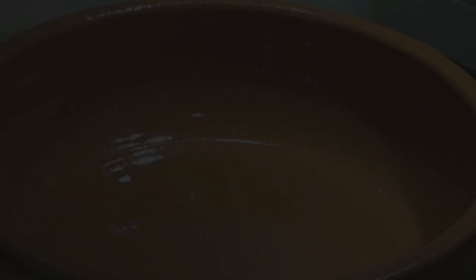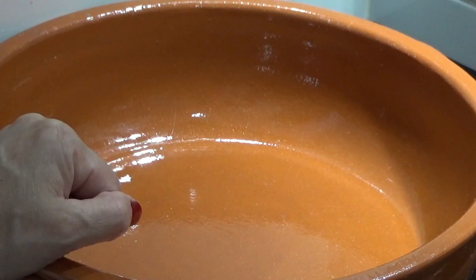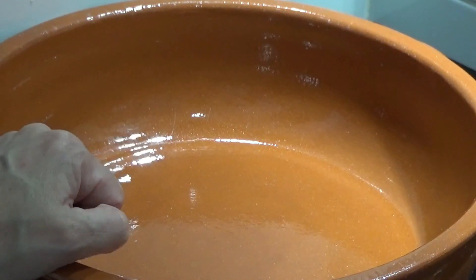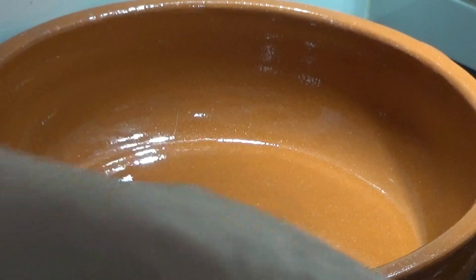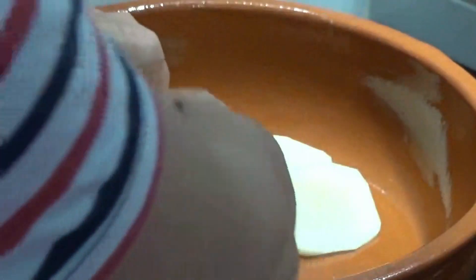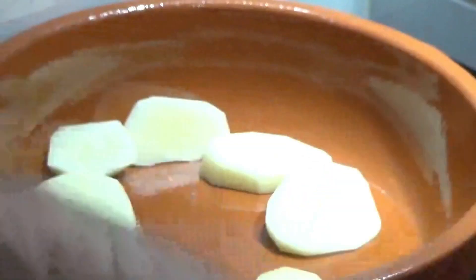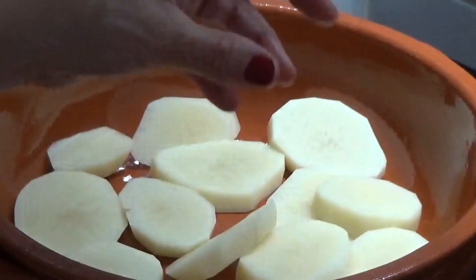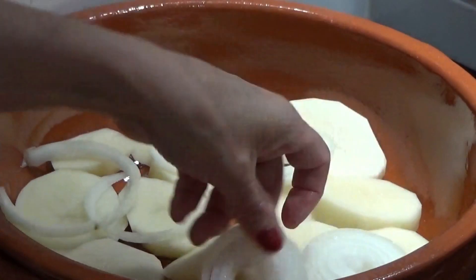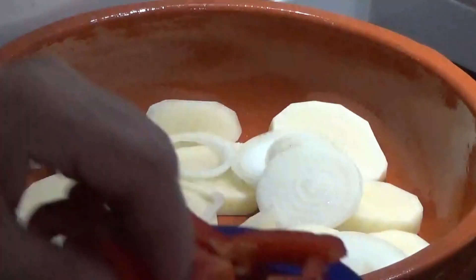Now let's get to the preparation of this bacalhau dish. I'm making it in this baking dish, but you can also make it in a pan — I often do it in a pan as well. We'll start by placing potato on the bottom, building it up in layers. Now we add onion, and then the pepper.